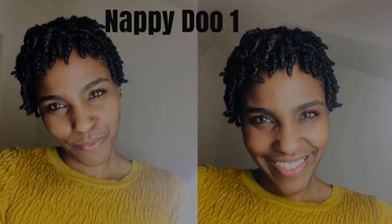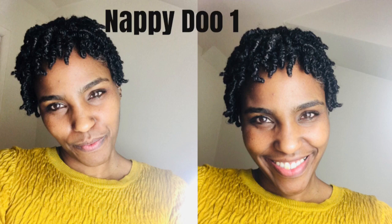Hey guys, welcome back to Nappy Missy 101. Today I want to show you guys how to style your mini twists. Stay tuned. Okay guys, so from this one just grab some on this side, twist, twist, twist.